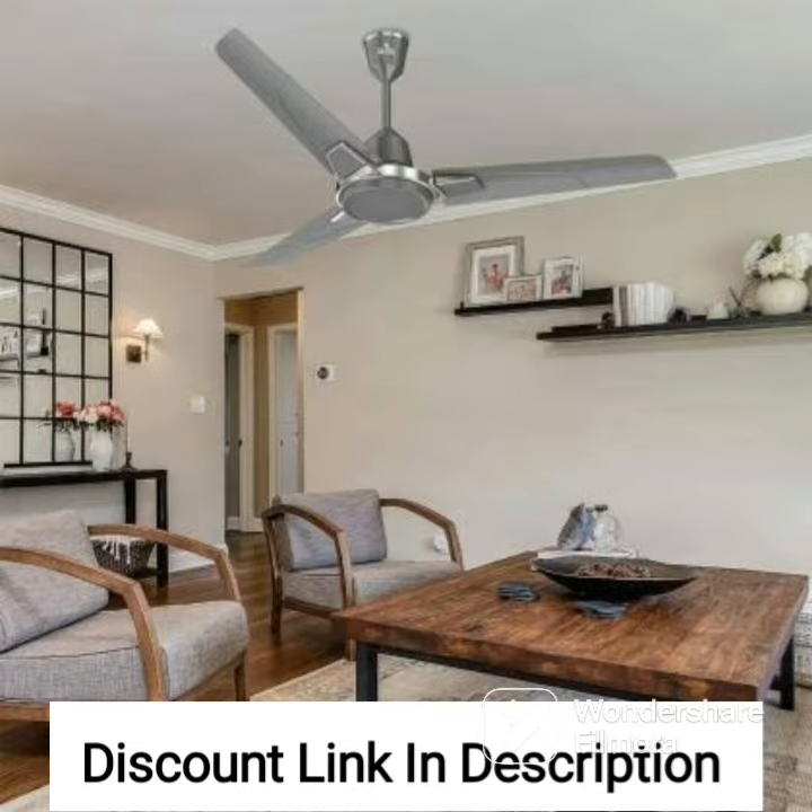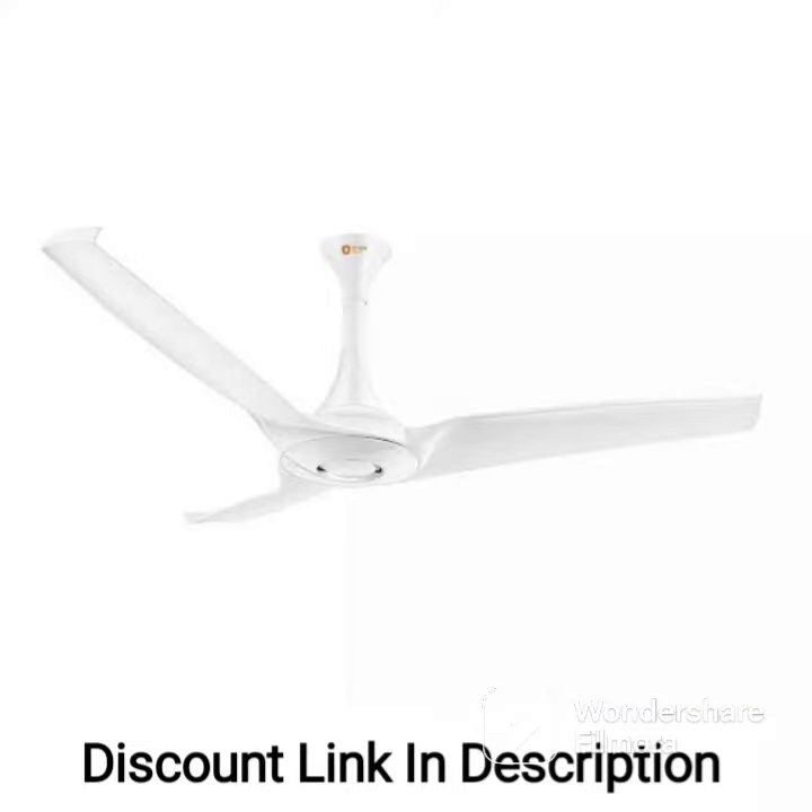The fan also features a smart sleep mode, which gradually reduces the fan speed over time, creating a comfortable sleeping environment. Additionally, the fan operates quietly, so you can enjoy a peaceful and comfortable environment without any distracting noise.